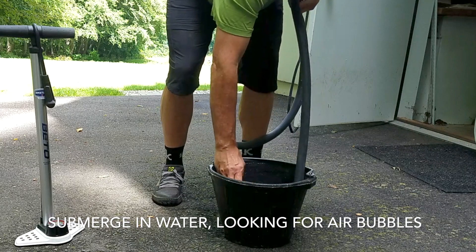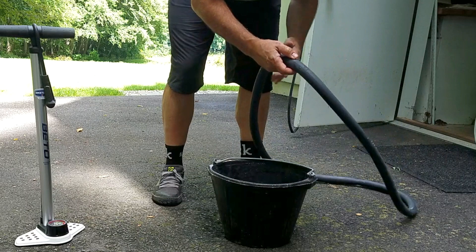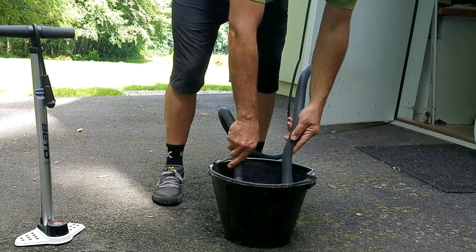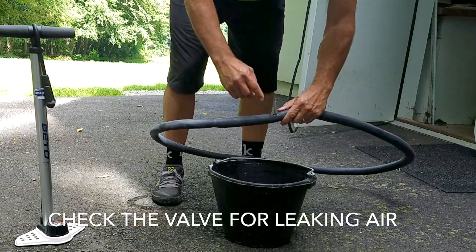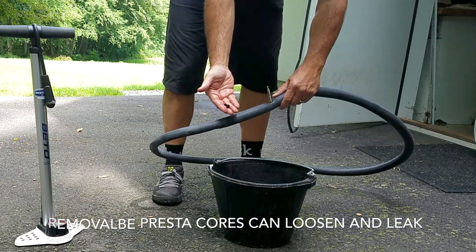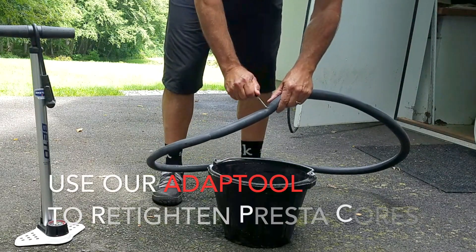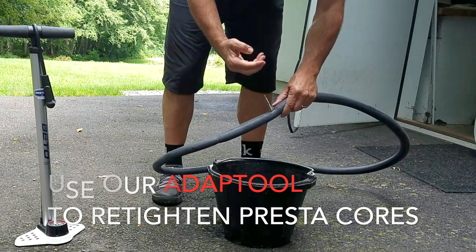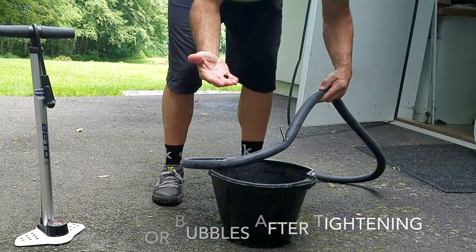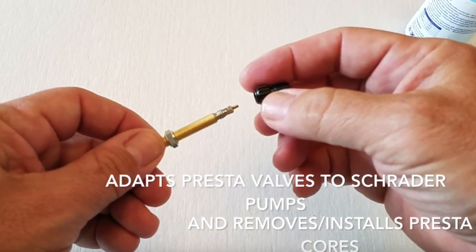If you can't seem to locate a leak in your inner tube, try submerging it under water and looking for air bubbles. Also, check your valve — sometimes the core of the valve can be leaking. If you have a Presta valve with a removable core, you can use our Adapt tool to tighten the core back down. Resubmerge the valve under water looking for air bubbles. The Adapt tool can also be used as an adapter so you can use a Schrader pump on your Presta valve.